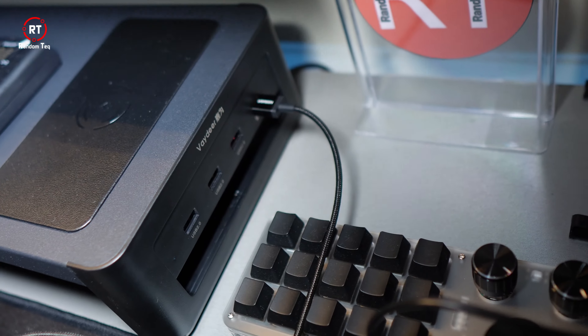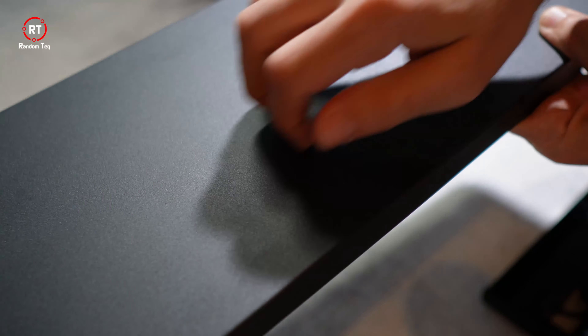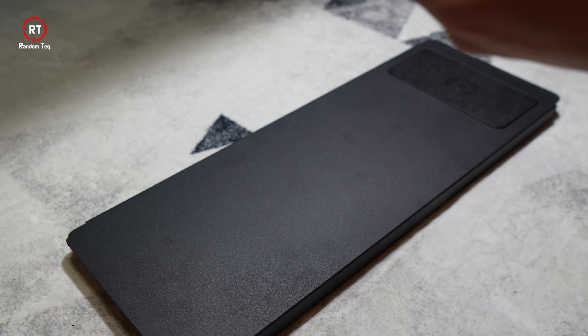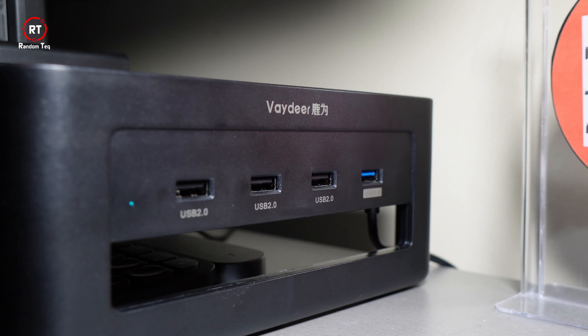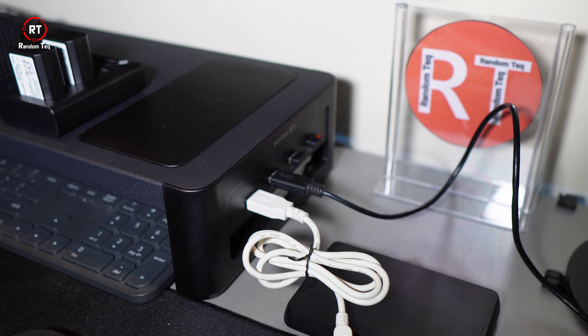The build quality is amazing. The horizontal piece is made out of metal and it's powder coated — it feels smooth and it's scratch resistant. Not that I attempted to scratch it, but it feels solid. There's no flex to it whatsoever. The legs, however, are made out of plastic, but they are also very well made and don't feel cheap at all.